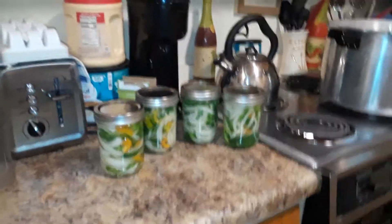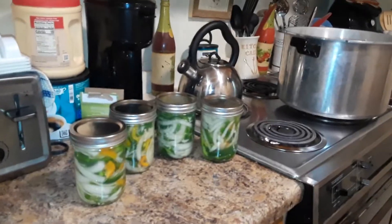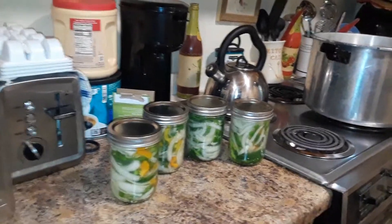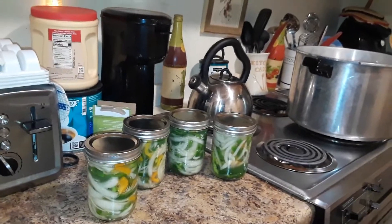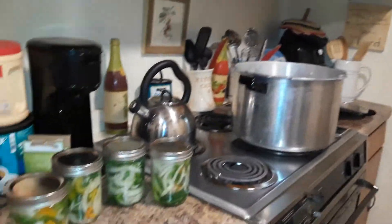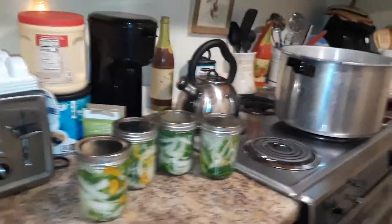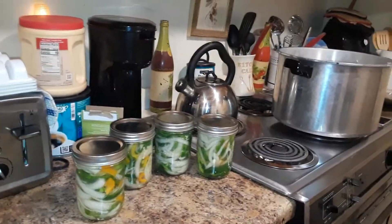Hello everyone, it's Debbie from Sojourner's Old Kentucky Home. Today I'm canning peppers from my garden with onions and garlic and salt in the jars. They're already ready to go into my canner. I've been wanting to do this because I use a lot of peppers and onions and garlic and everything.